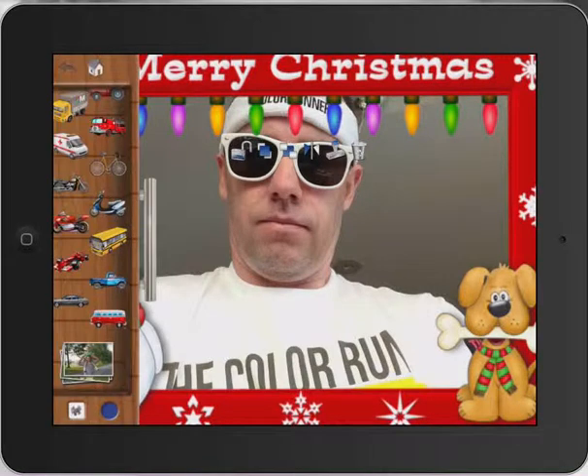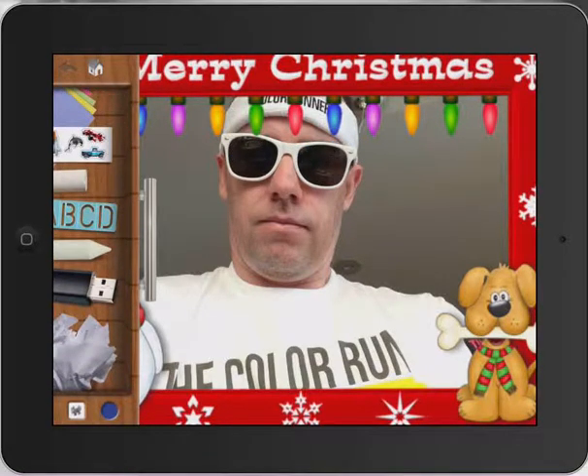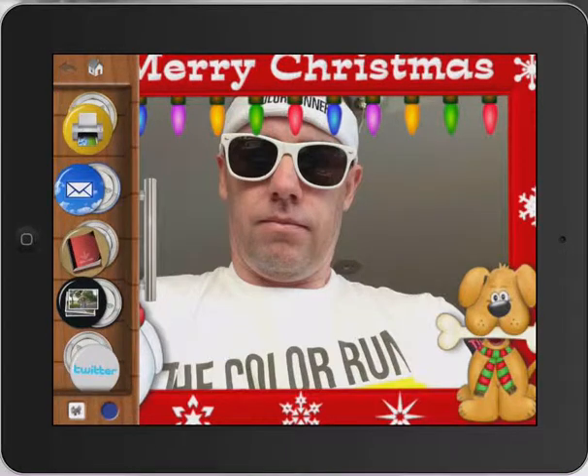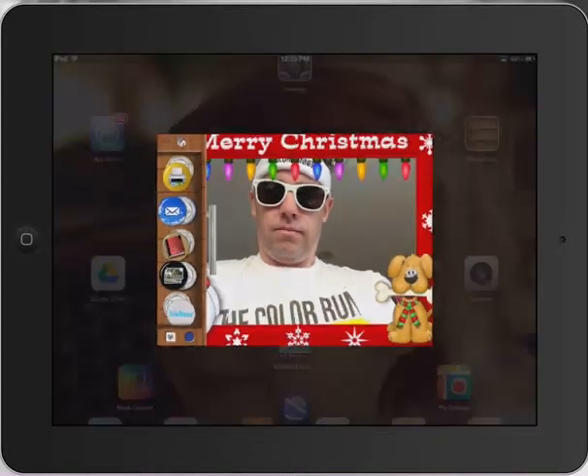Then all we have to do is go back to our tool menu and go down to the USB. What that does is it saves it to the camera roll — I'm saving to the picture of the man with the kid on his shoulders. And that saves to my camera roll. Then I can go to my camera roll and I'm ready to print that off, if my school has an AirPrint printer or something like that.